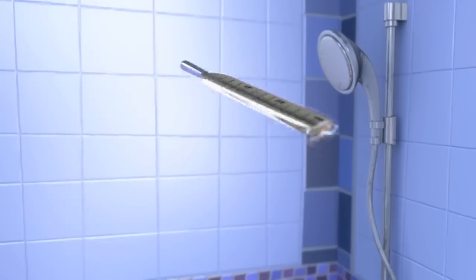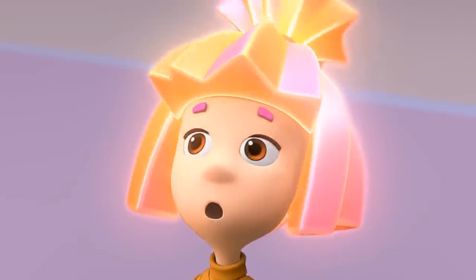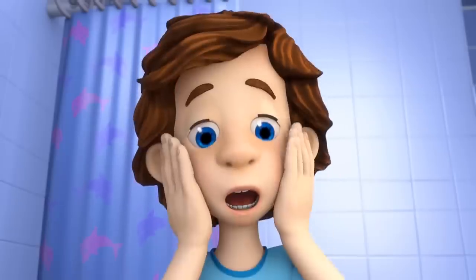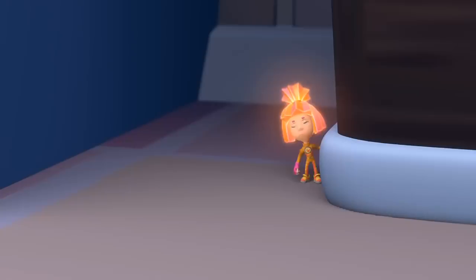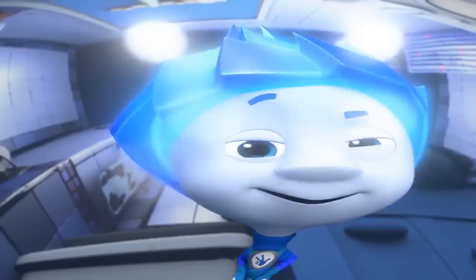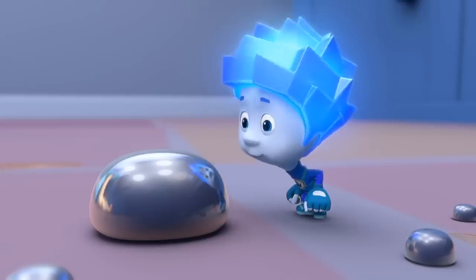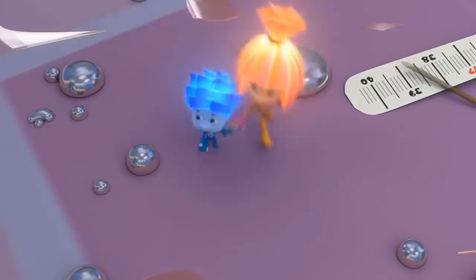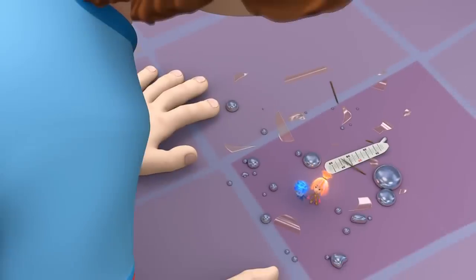Oh no! Well, so much for that! Cheaters never prosper! Tom Thomas, did you see this? Nolik, don't touch the mercury — it's poisonous! Stop it right now! And you, Tom Thomas, you don't touch that mercury either! It's dangerous!